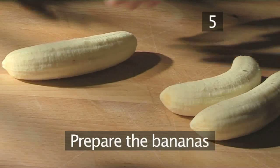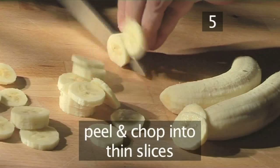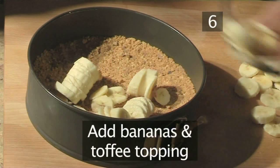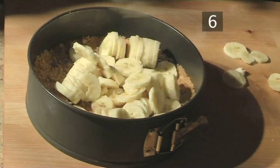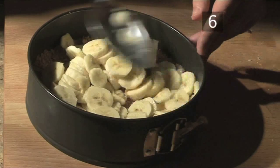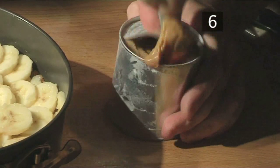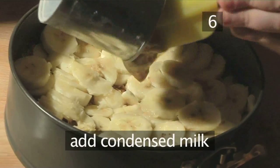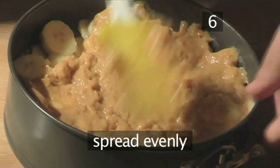Step 5: Prepare the bananas. Peel the bananas and chop them into thin slices. Step 6: Add the bananas and toffee topping. Put the banana slices into the cake tin with the biscuit and flatten them out. Next, open the tin of condensed milk, pour it over the top of the bananas, and spread it over evenly.